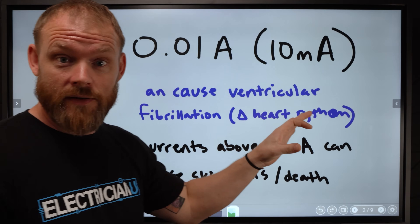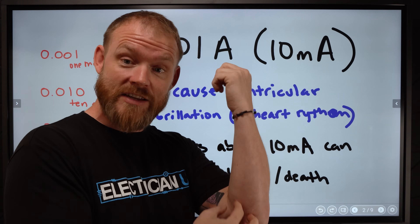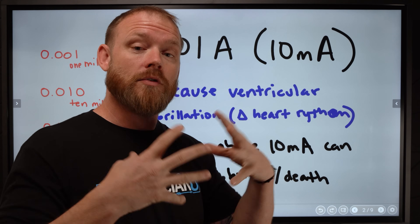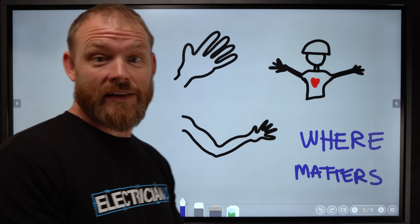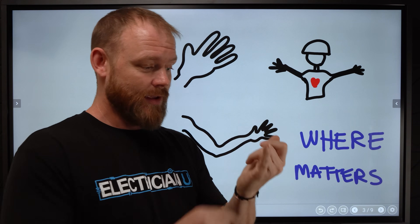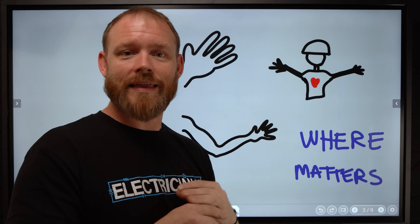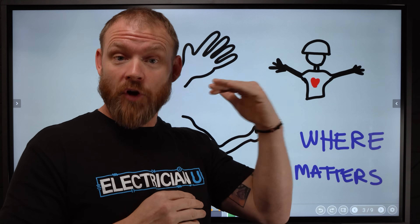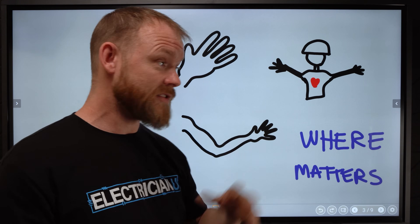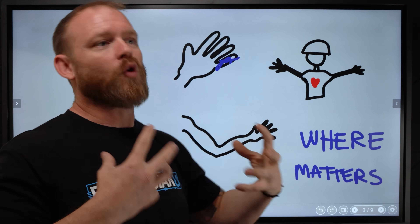That's not a lot of current. Different parts of our body — different tissue — have different resistances, so there are going to be different levels of current going through you depending on where you get shocked. 10 milliamps, 0.01 amps — it's not a lot — but where you get shocked matters. If it's 120 volts going through your fingertips, you're probably going to be fine. You might have some burn if you're really wet, which lowers your resistance and raises the current. Anything wet is a lot more conductive.